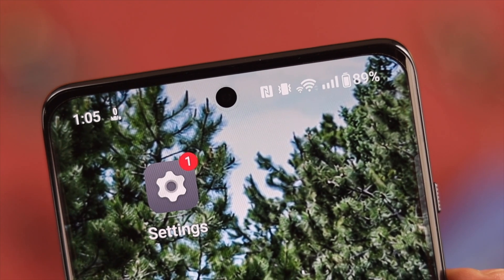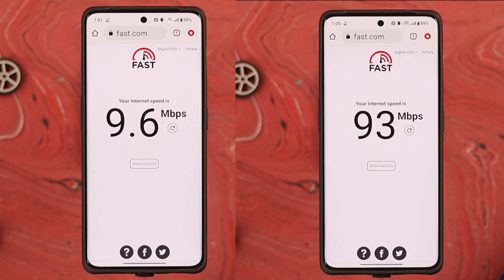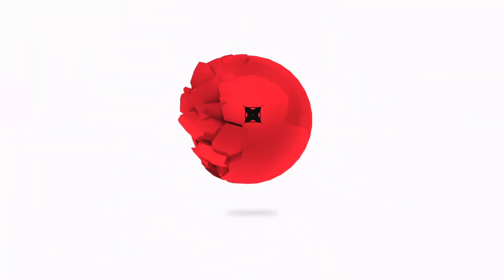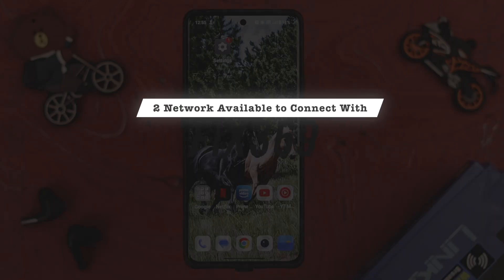Hey there, what's up! If you want to use dual Wi-Fi on your OnePlus 11 phone to boost the internet speed on your device, then stay with us because in this video we're going to show you how to do that. But to use this function, make sure that you are at a location where at least two Wi-Fi networks are accessible to you.